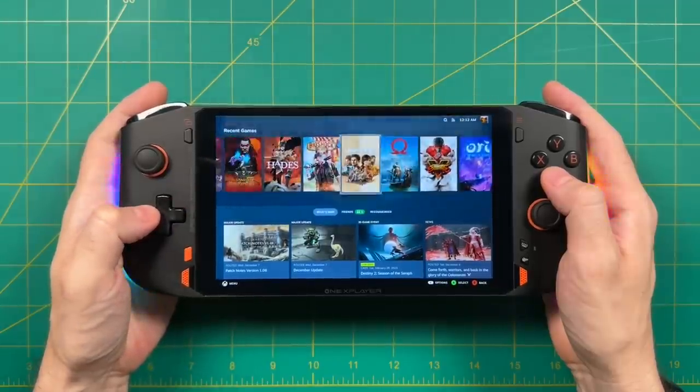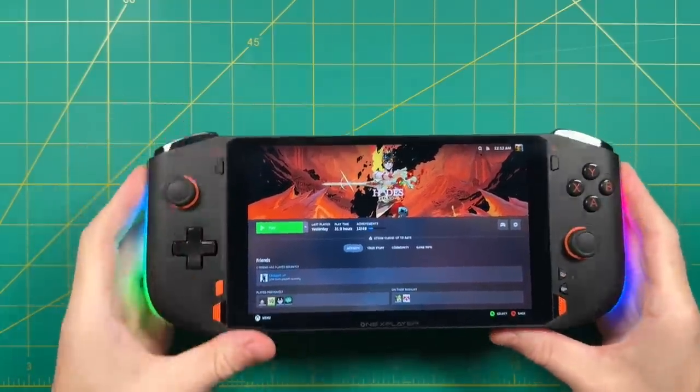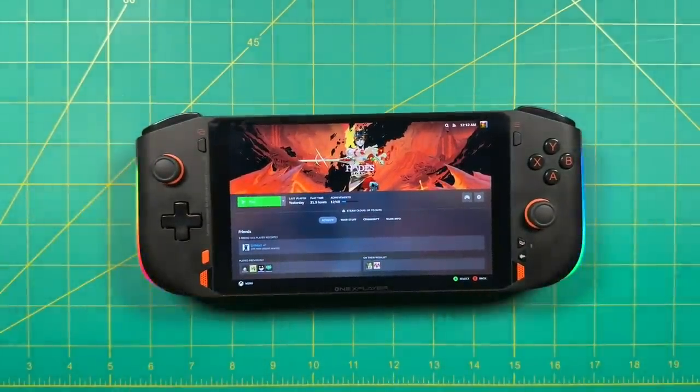That's about it for this video. I hope you enjoyed it, and be on the lookout for my One X Player 2 review coming in the next few weeks. As always, thank you for watching, be sure to like and subscribe if you found this helpful, and we will see you next time. Happy gaming.